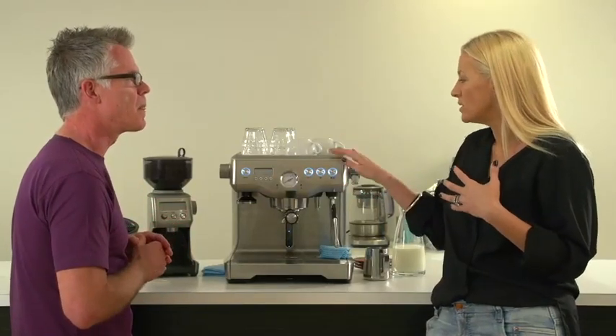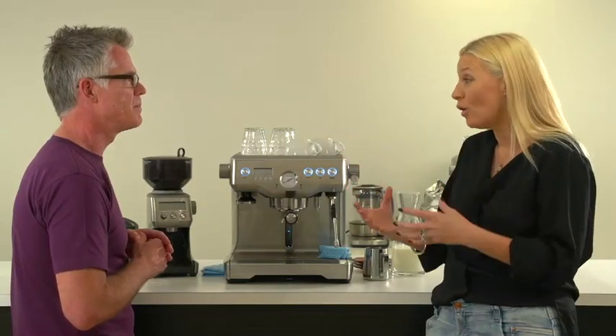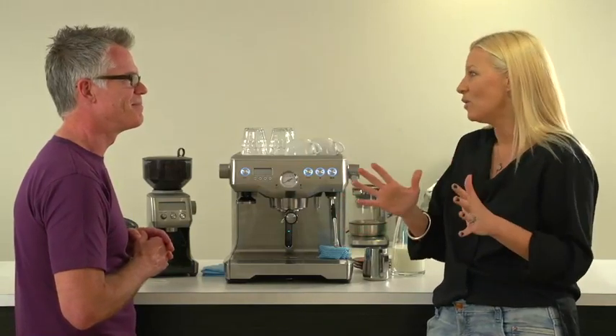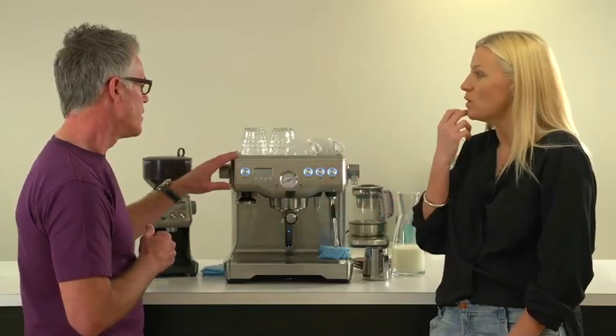For me, I want a machine that looks sexy, which this one does, and one that is going to give me the same sort of coffee that I get from my barista who I love every morning. How do I achieve that with this? Show me, you have to show me. Yeah, absolutely.